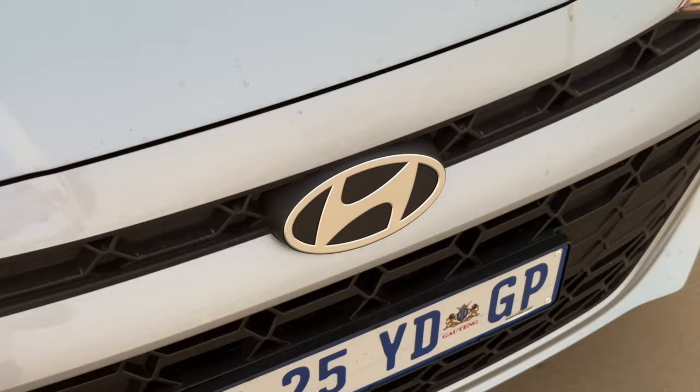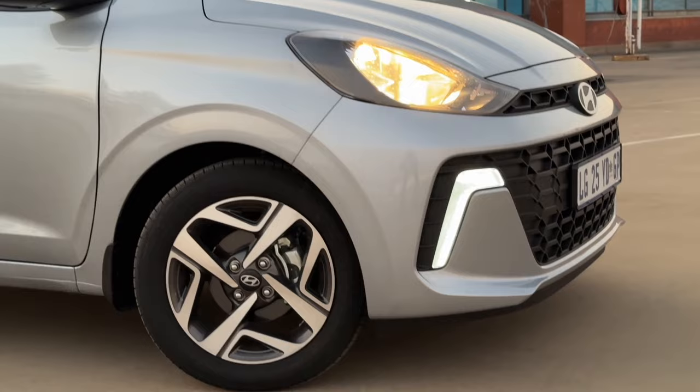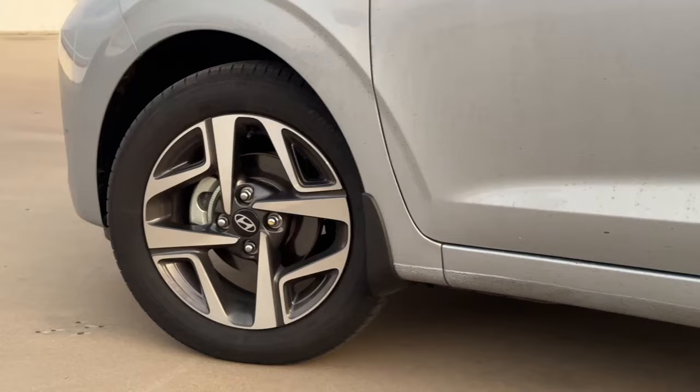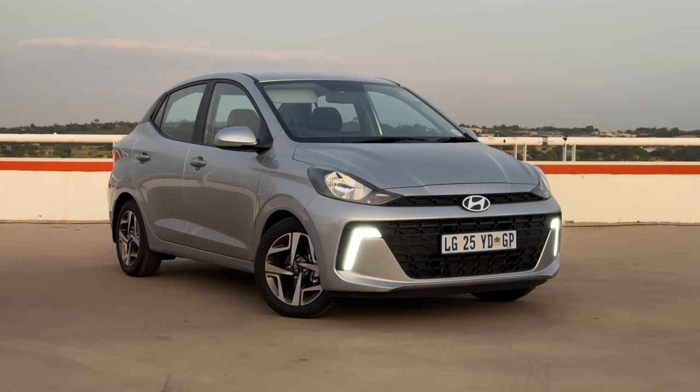Looking a bit closer at the detail, you've got a more modernized badge up front, and when it gets darker you can really see how these LED rear tail lights shine, as well as the front daytime running lights. Because you've got a black C-pillar it allows you different types of contrasting roofs. You've got a set of really cute 15-inch wheels, and all combined it leaves you with a really good looking little car.